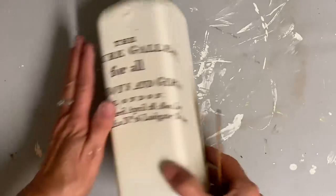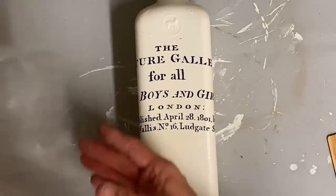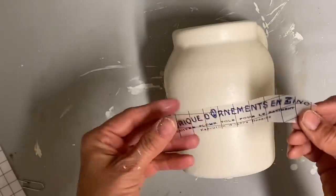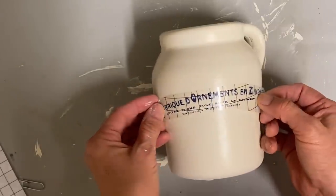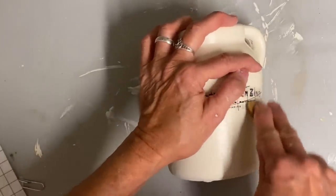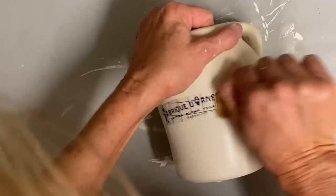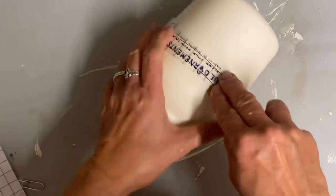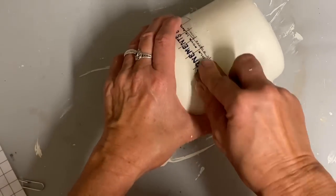Once this one is done, I'll add a transfer to the other bottle that I painted — I'm sorry I didn't show you guys the before on those. This one wasn't an actual bottle; it was more of a fake crock. I painted this with the buttercream and clear coated it and now I'm going to add a transfer to it. I think this simple little transfer on this one will be plenty.